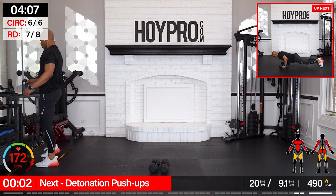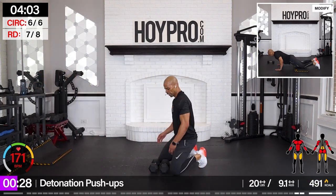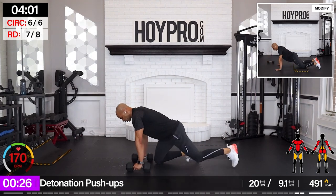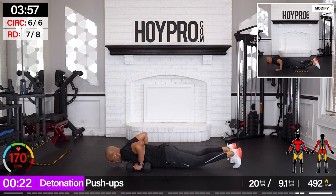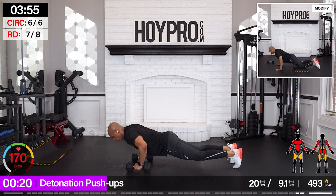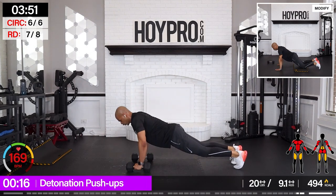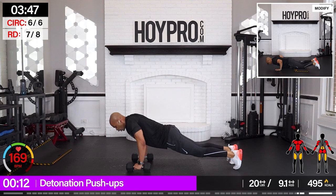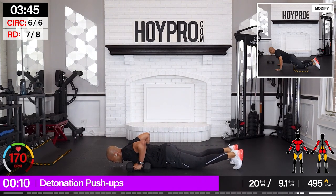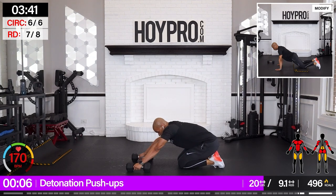Detonation push-ups — second-to-last exercise. Let's go. 1, 2, 3, up. 3, 2, 1. Hold it down. 3. 3, 2, 1. Come on down. 1, 2, 3, up. 3, 2, 1. Give me three push-ups.